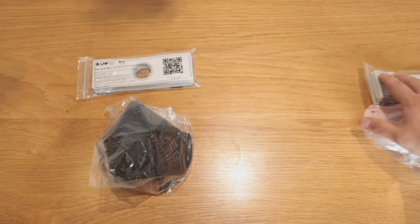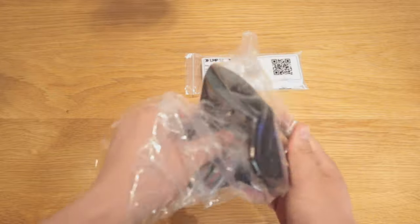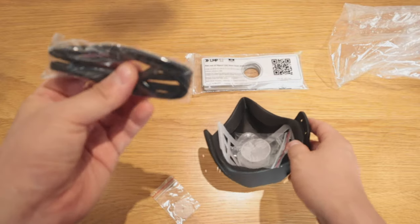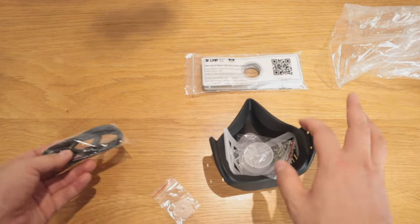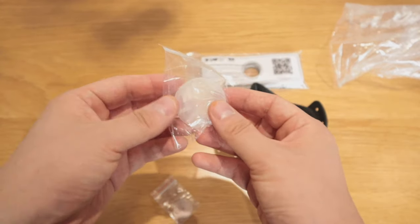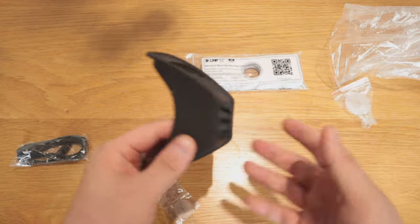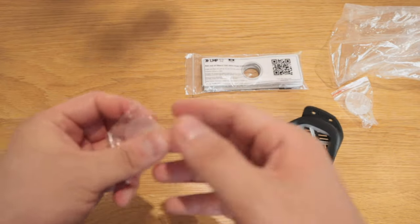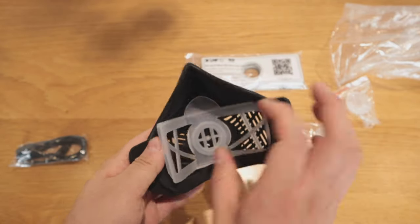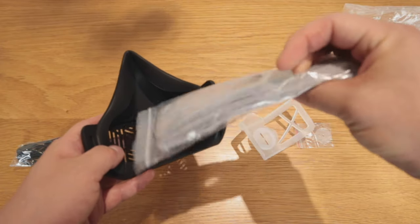So let's put the pink one aside because that's my wife's mask. Getting rid of all the bits — I believe that's the string that goes attached and then around your face to fit your mask. Now this one, I believe that's what goes on the front or is it in the back? We'll find out. And I think that's another filter in the middle that goes between those two.